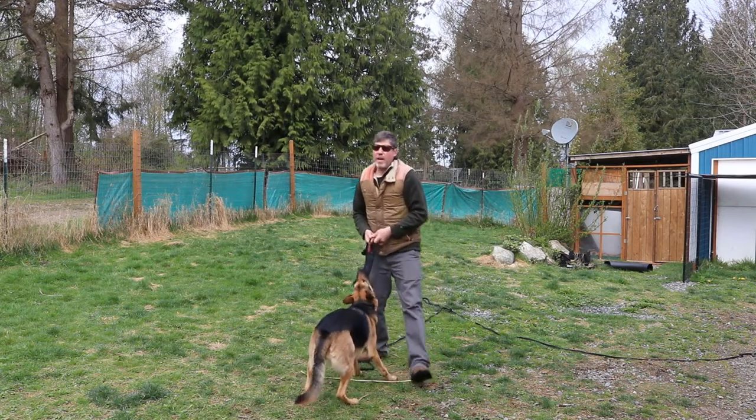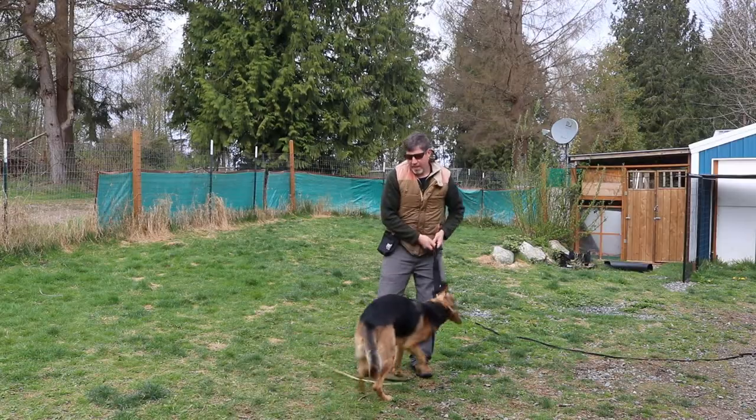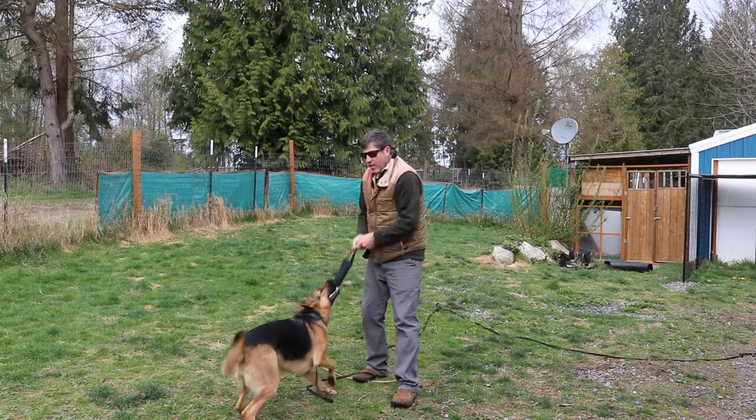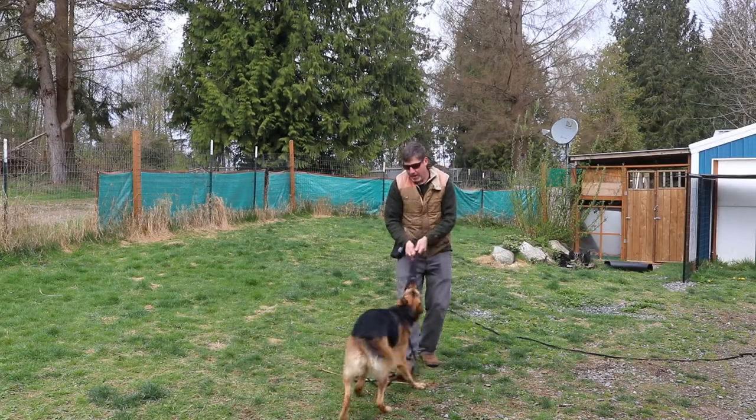Most dogs will play keep away — that's one of their first options. So if you chase them they're going to choose that game. But if you have a dog that likes to play tug, you can show them that by moving toward you with the object they're going to get to have a really enjoyable game that they really like.